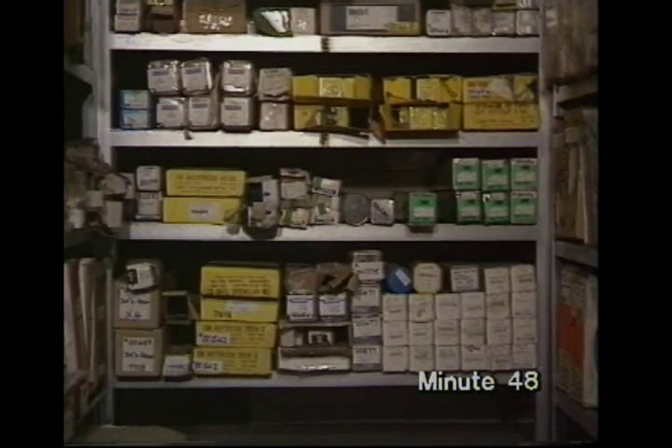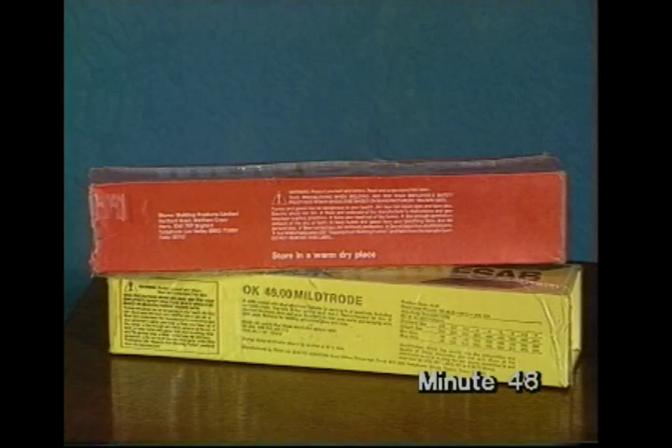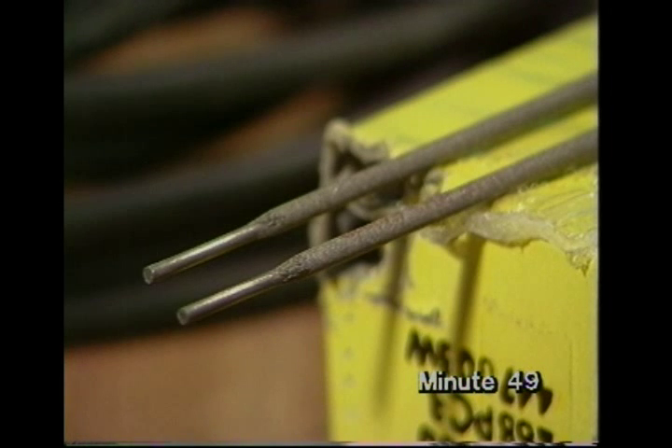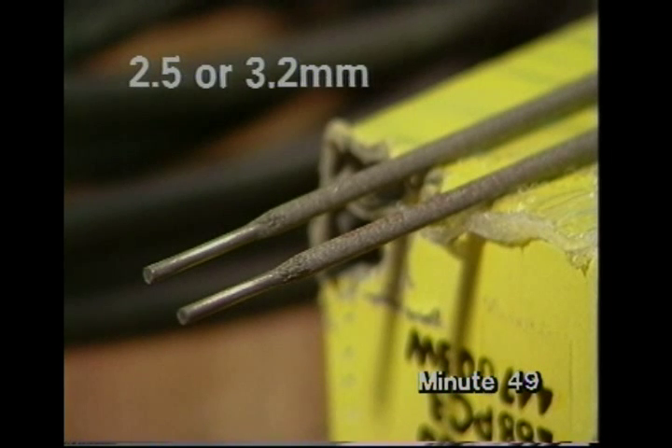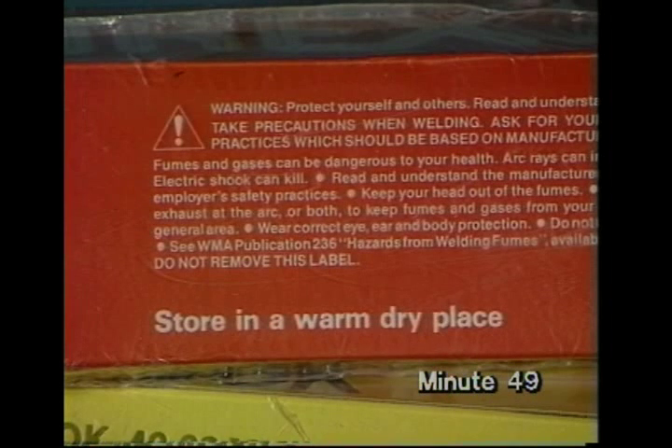As well as the electrode size — that's the core wire diameter — coverings will be described as basic, cellulosic, rutile, some with iron powder. Electrode packets carry information on recommended current, the voltage the set should supply, whether they can be used for vertical welding, and so on. But small sets like Max has used supply a lower AC voltage than industrial equipment, so simply choose electrodes which are suitable for these sets. 2.5 or 3.2 millimetre electrodes with a rutile covering will be ideal. Because the flux is affected by moisture, electrodes should be stored in a warm, dry place, as the packet reminds you.